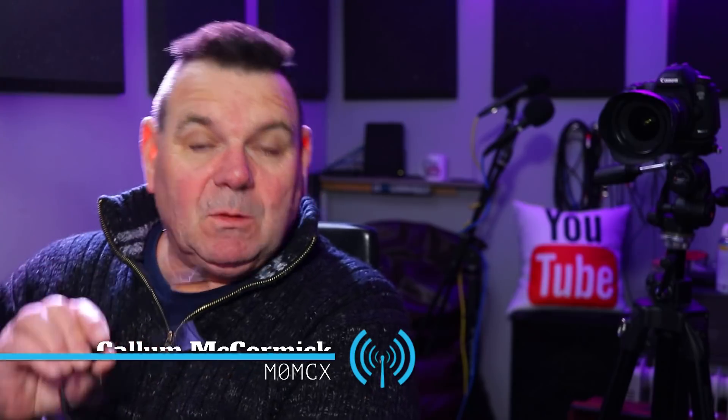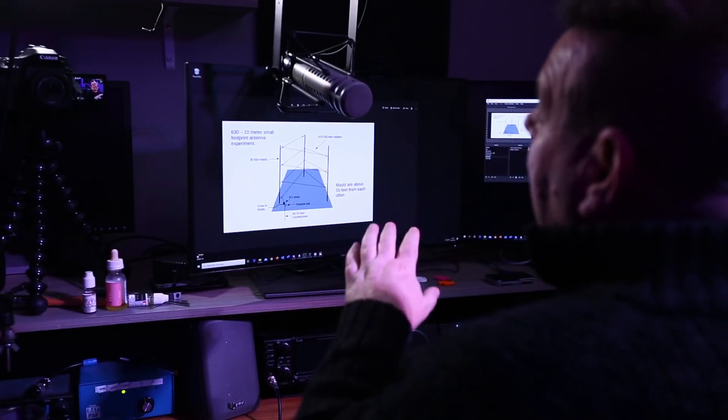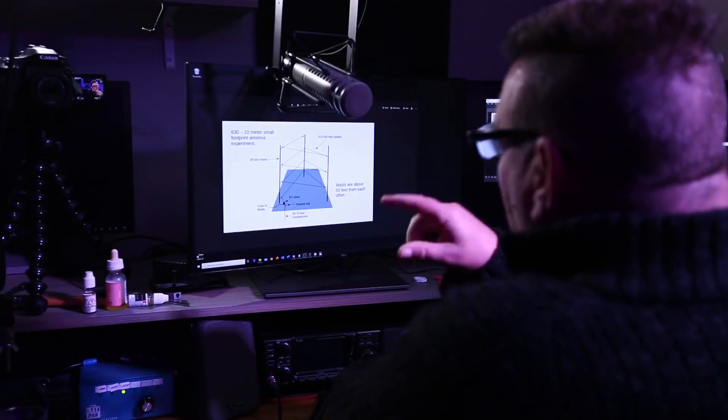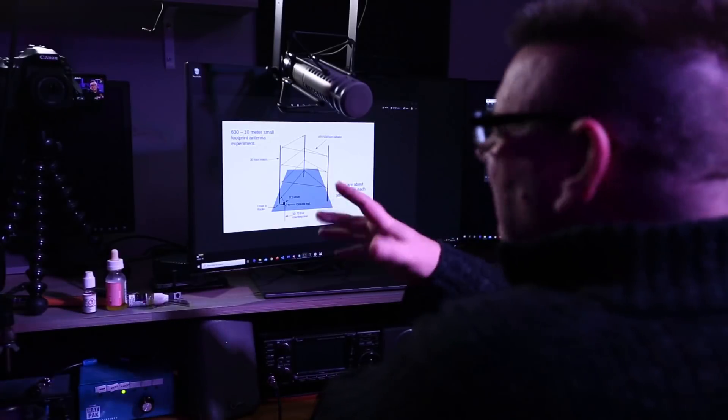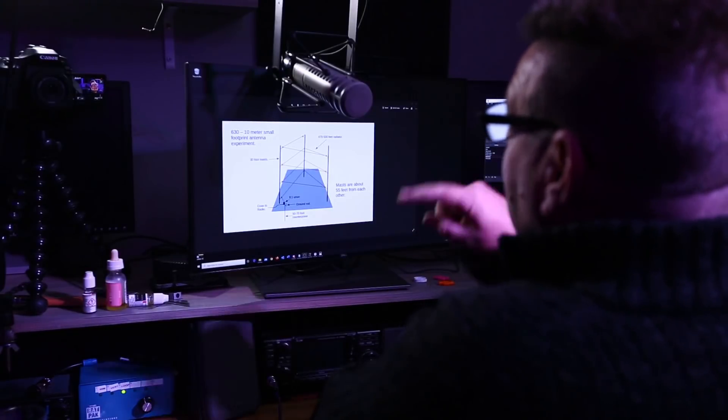Kevin has sent me a challenge. We'll draw this antenna in MMANA because it's got a really neat drawing system. You can see here that we've got about 15 meters — 50 feet, give or take — of wire between each of the masts.